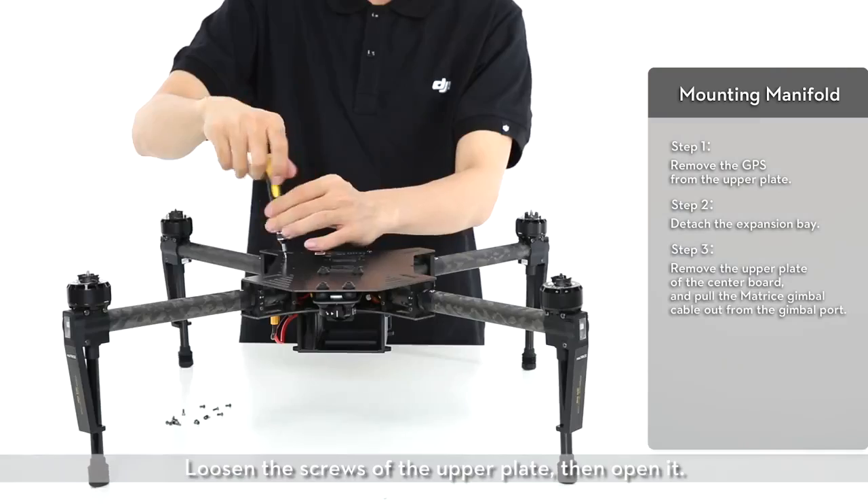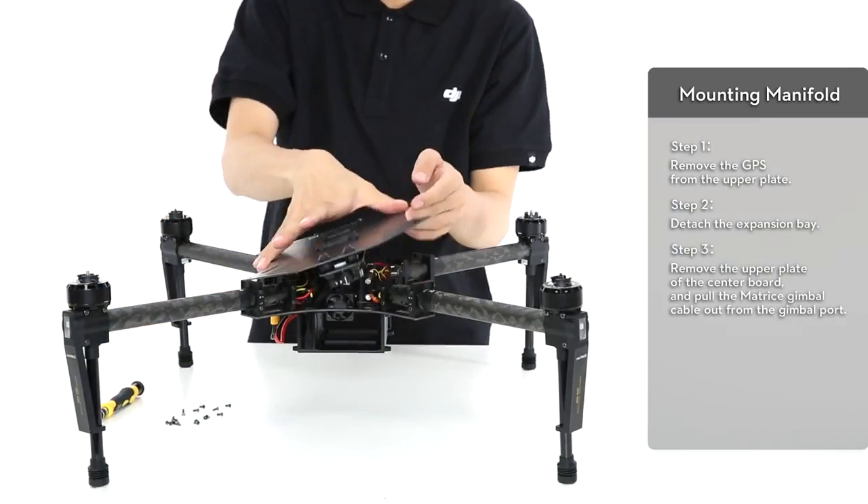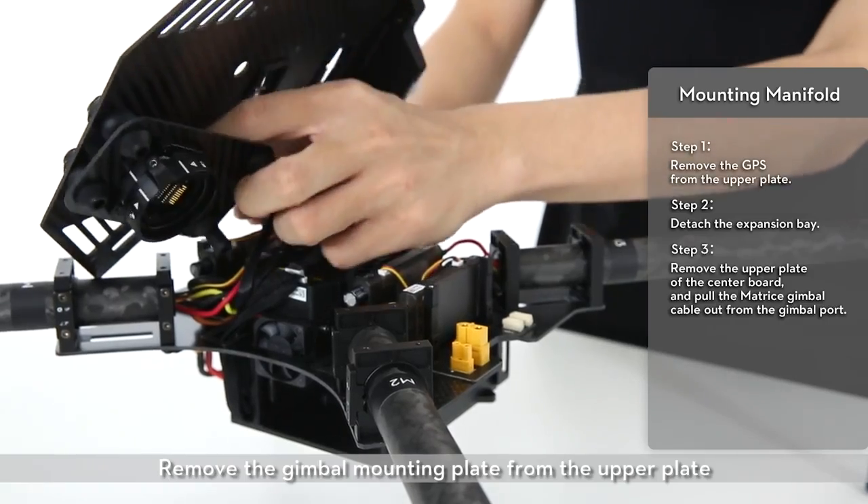Loosen the screws of the upper plate, then open it. Remove the gimbal mounting plate from the upper plate.